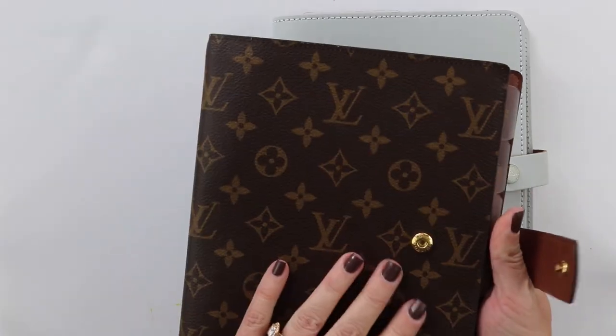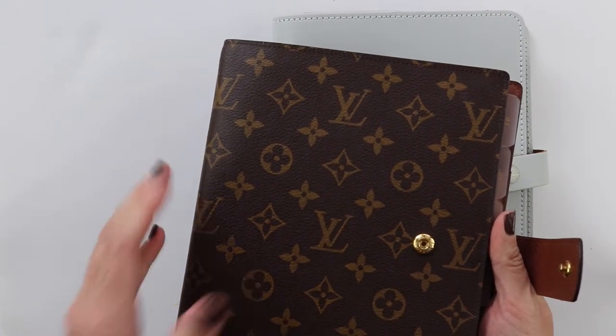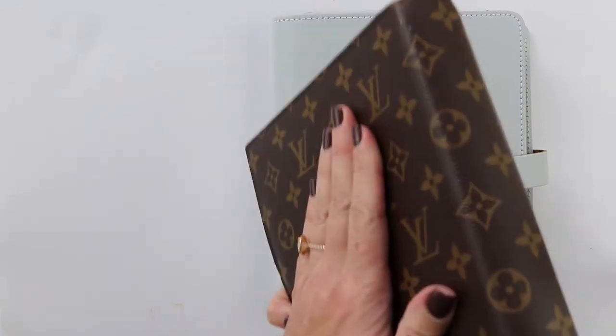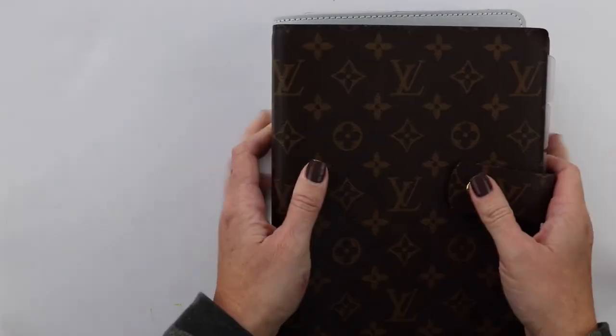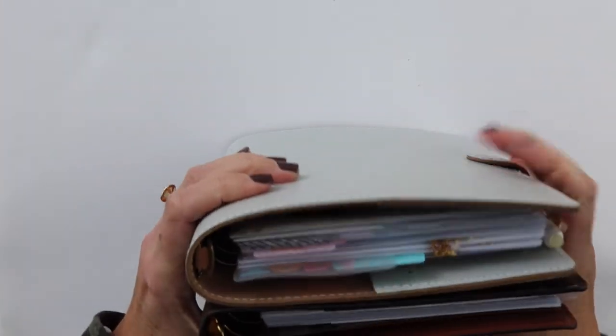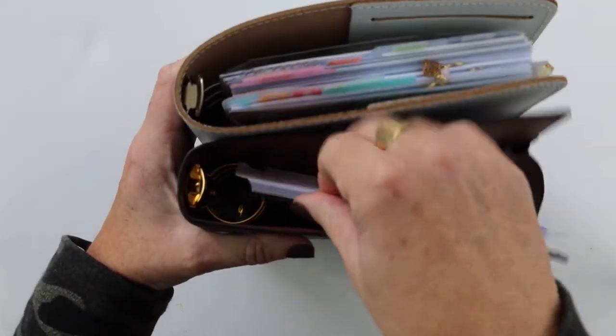This is something I can lay on my kitchen counter, and if my son's friends have been over eating lunch I'm not freaking out if I accidentally lay it in some crumbs, because it would wipe off. I feel like it's really resilient. The Louis Vuitton I worry about a little bit more. Also, I do think the ring sizes are slightly larger in the GM.